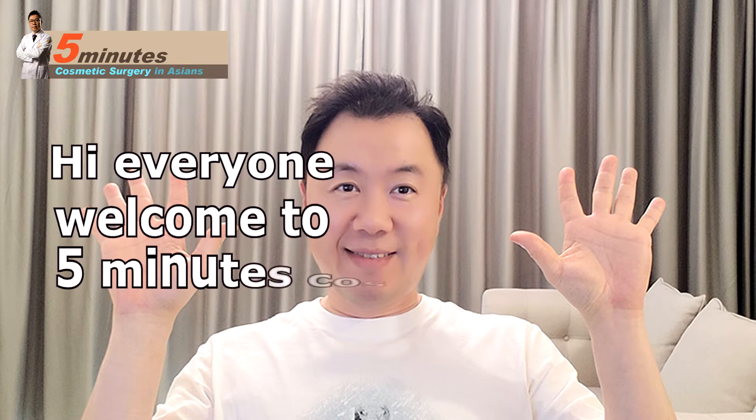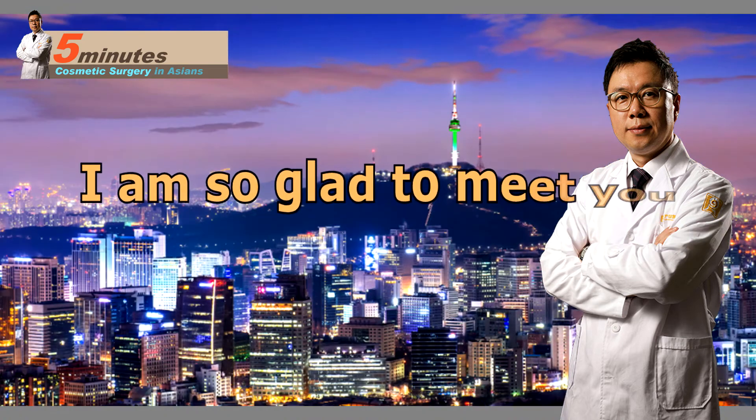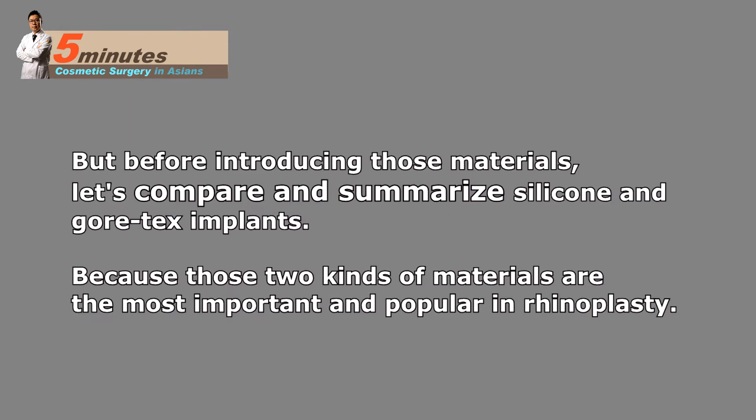Hi everyone, welcome to Five Minute Cosmetic Surgery. I'm Dr. Go, a Korean plastic surgeon. From today I introduce other materials except the silicone and Gore-Tex implant, but before introducing those materials let's compare and summarize silicone and Gore-Tex implants.